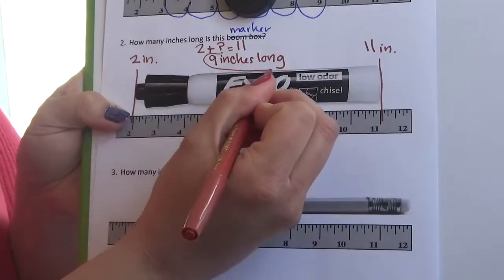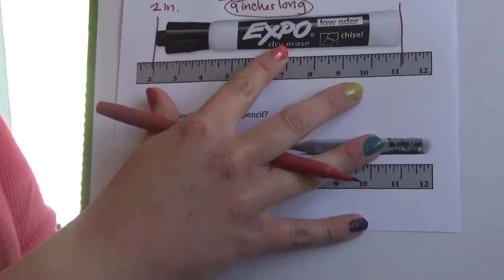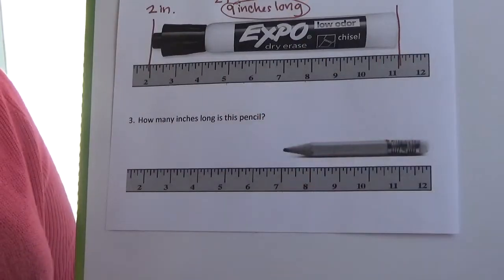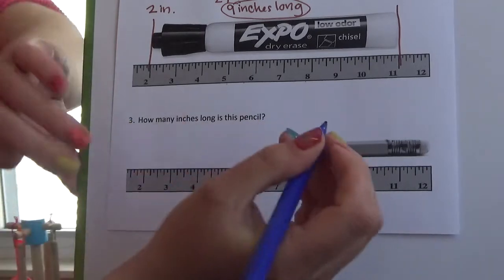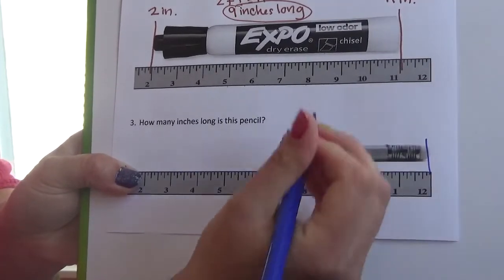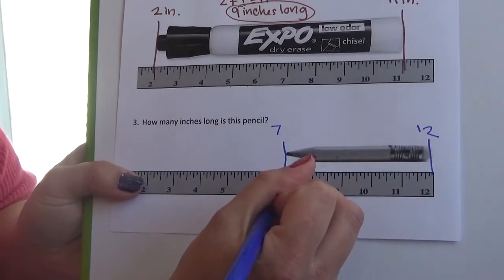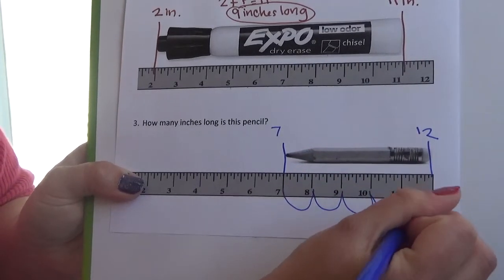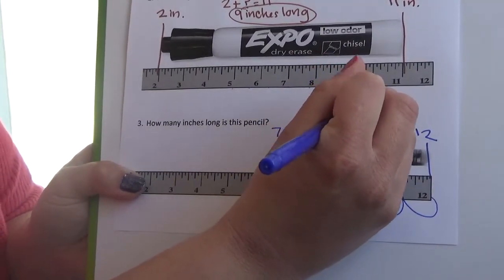Now this next problem at the bottom of our page — the last discussion problem for today — asks how many inches long is this pencil? When I look at my pencil, it's all the way on the right-hand side, which means it's definitely not starting at zero. So I need to draw my starting line and ending line. My starting point is seven and my ending point is 12. Making jumps: one, two, three, four, five. This pencil is five inches long.